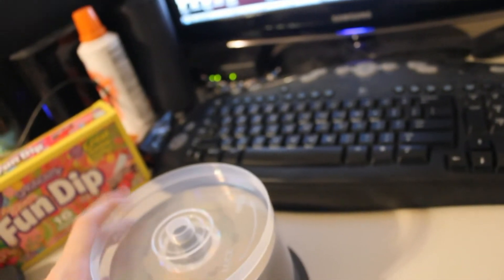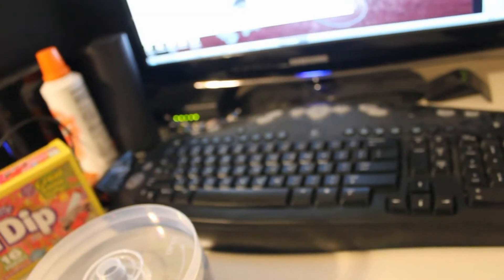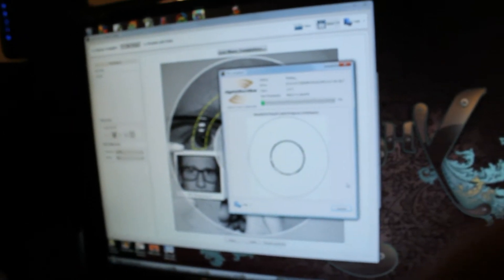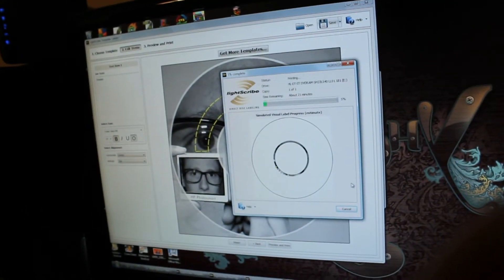There are a lot of paid softwares you can get, and honestly they're going to give you the better alternative. However, if you want a free program — which I'm sure a lot of people do — they do have the LightScribe template labeler, which you can also download from the site. The cool thing about this is it does have a lot more options.